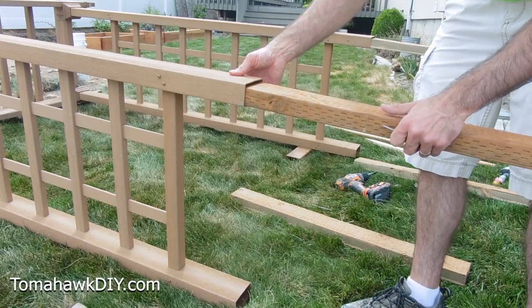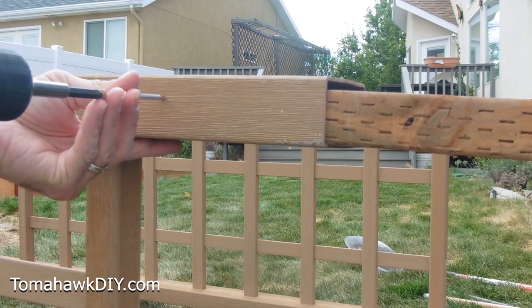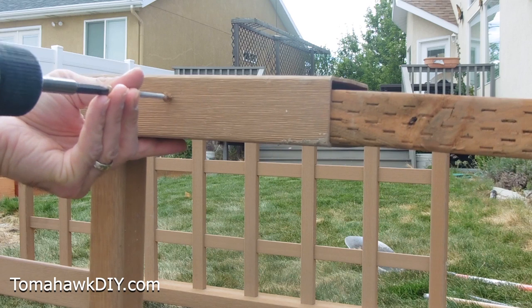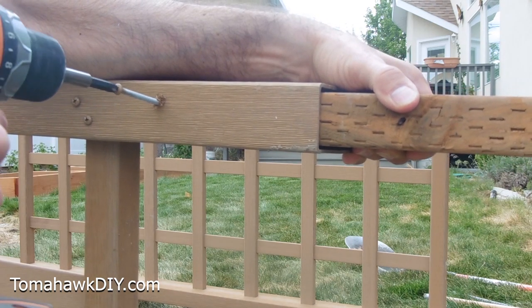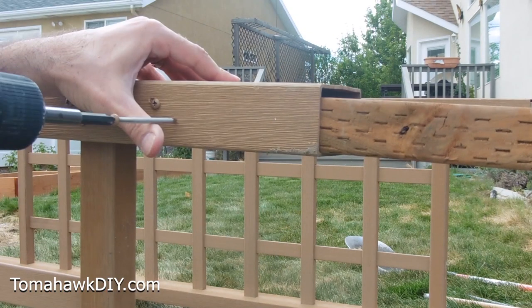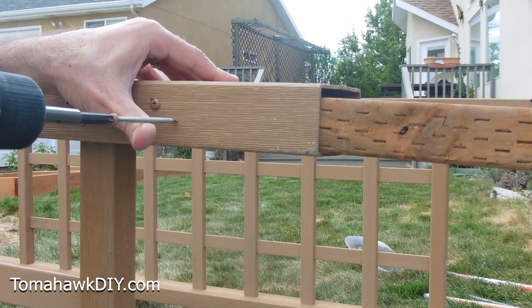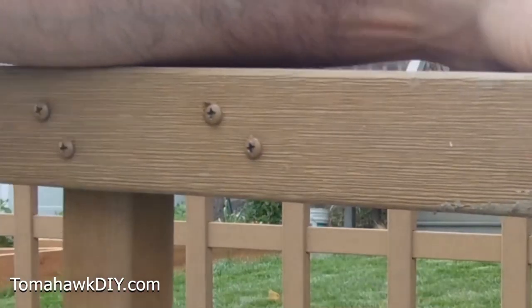Slide this two by four that we trimmed up. These self-drilling screws are really nice. If you have enough extra from your assembly, putting two into each post will help stabilize them.